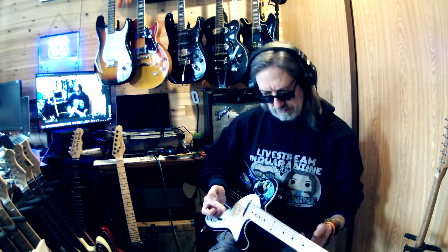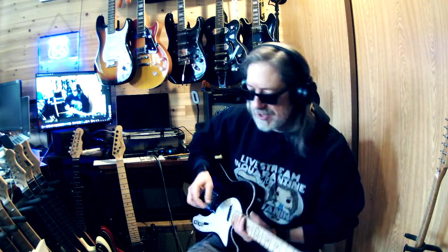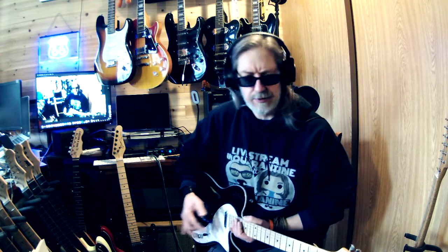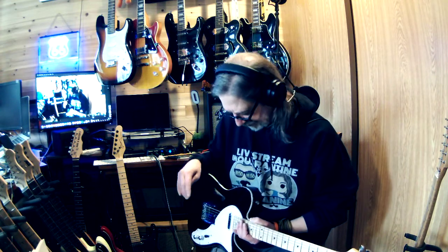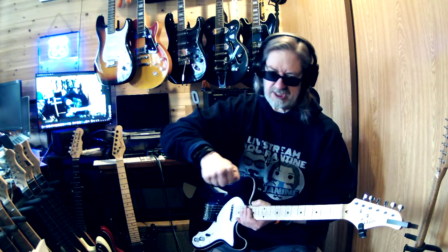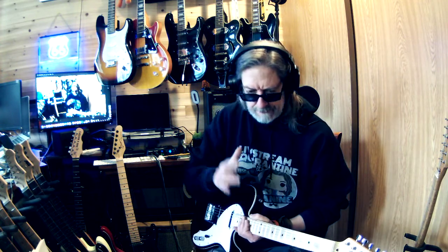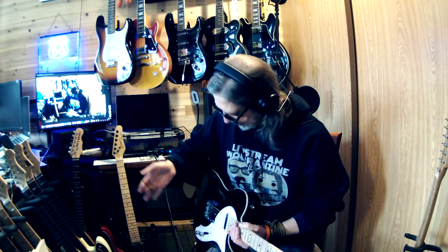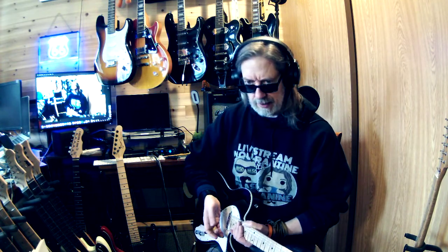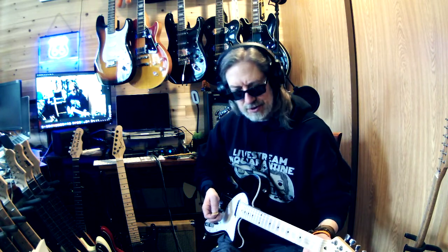Did it come ready to play out of the box? Kind of — you can make it work, but it wasn't comfortable for me. I had to lower the action, and what's weird is I had to adjust the truss rod — just slightly — and it played so much better. Just lowering the action and it's like wow, I can deal with this. I haven't touched the frets or done anything else to it.